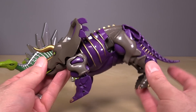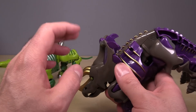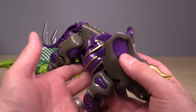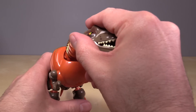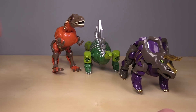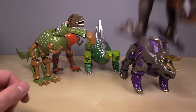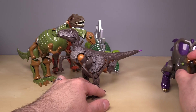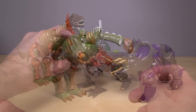Then we have the Triceratops, which is my favorite in terms of color — the gold, dark brown, and purple work really well. All of these figures look pretty good even though they're very light — exceptionally light, like a deluxe class Transformer feels heavier than these guys. For size comparison, here is a Voyager class figure to give you an idea of the scale.